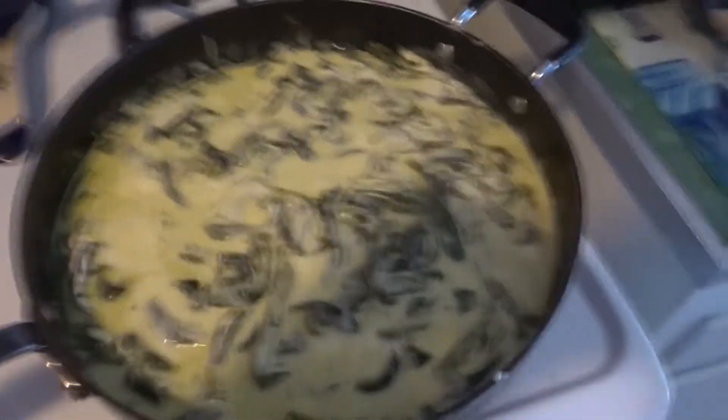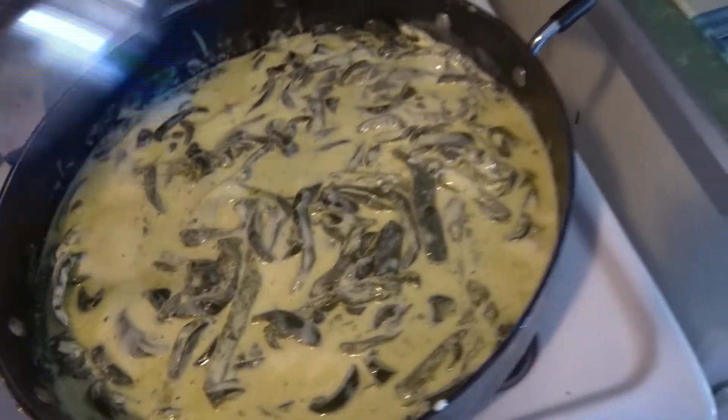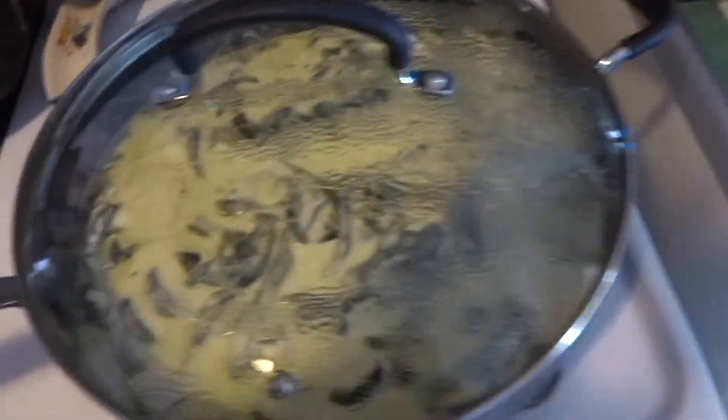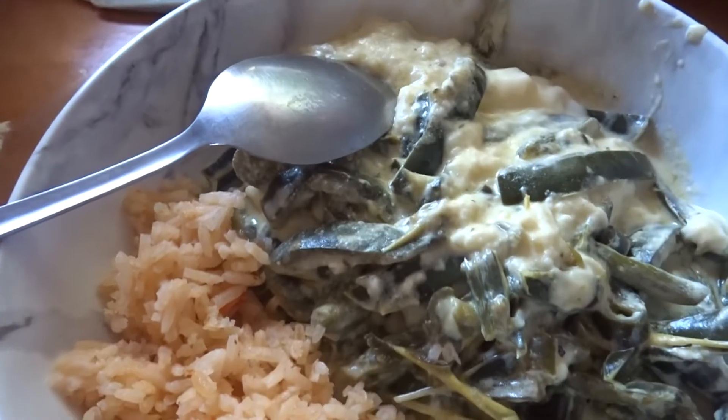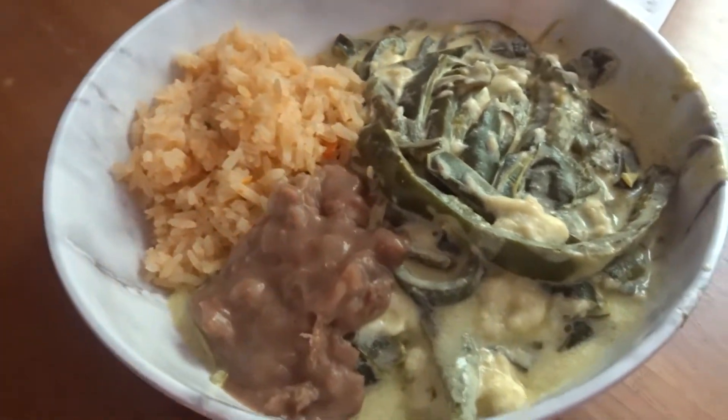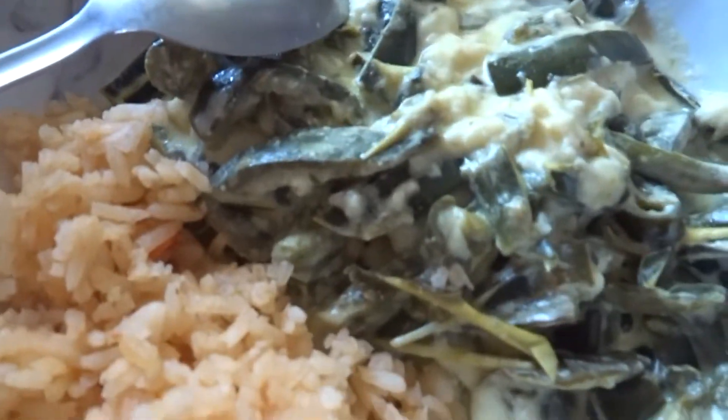I'm just gonna move it a little bit, then turn it off and let it sit there for a couple minutes. This is how they look! We also made rice and put beans on the plate. We're gonna taste it.